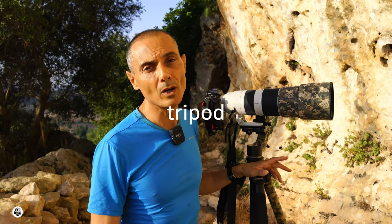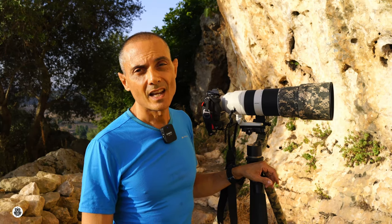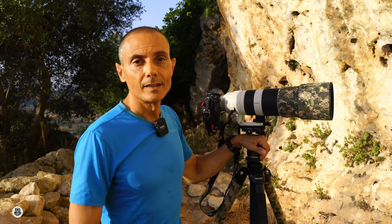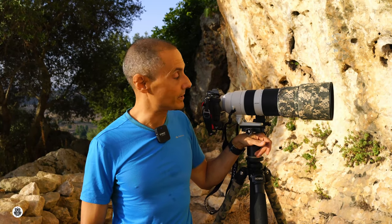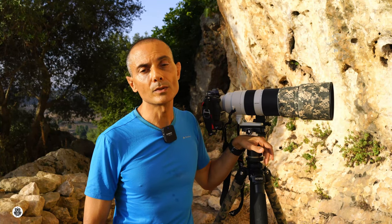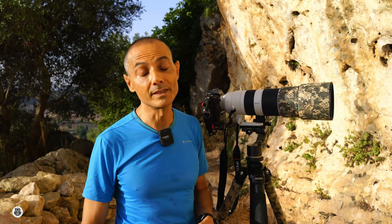Speaking about the tripod, to be honest it's like many other carbon fiber tripods on the market. I bought this one because it had a good price and the best features for me. Being a carbon tripod, it can be used in water without worrying about corrosion and, of course, it's lighter than a metal tripod. I wanted a sturdy tripod with a decent load capacity. The twist lock system is easy to use and the materials are good — so far the lock doesn't wobble in any way.